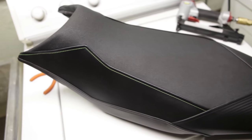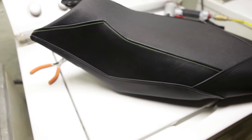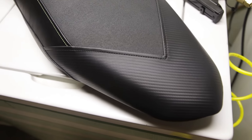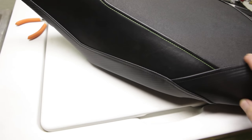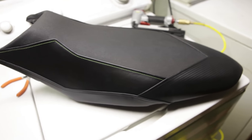The seat is all installed and it looks absolutely great. The cover is super clean — it really adds that final look to the Z125 with the carbon fiber accents, the grip middle fabric, the leather sides, and the green stitching. It just really sets it off. Let's go ahead and throw it on the bike and see how it looks.